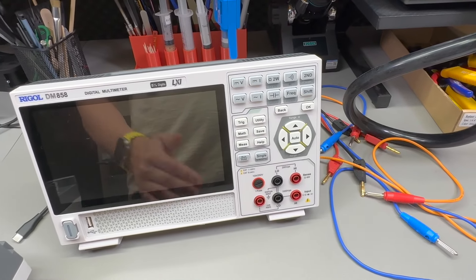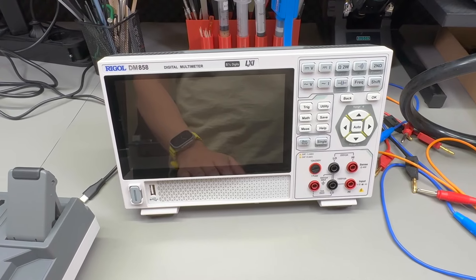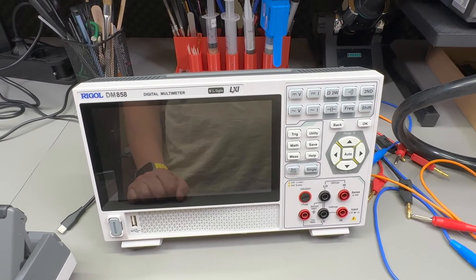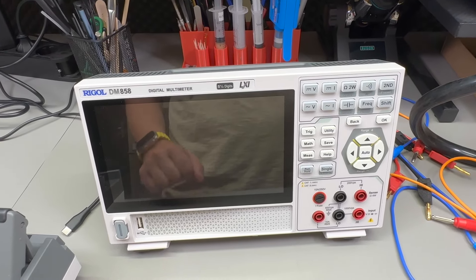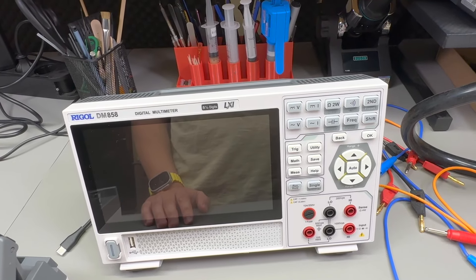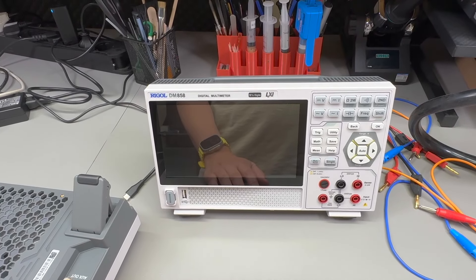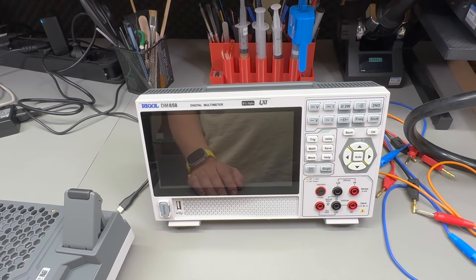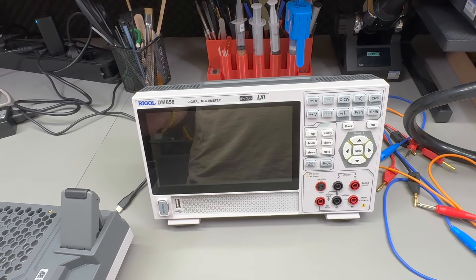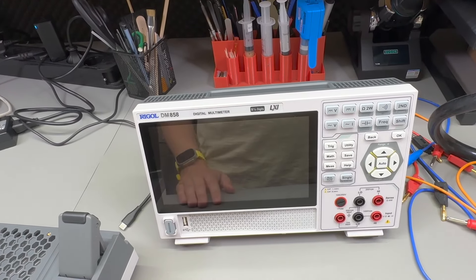On the other hand, if you want to use this as your only multimeter at your workbench or desk, then it starts to make sense, because depth-wise it takes up much less space. If you want to use this mounted to a monitor stand, that form factor also makes sense — you can slide it in or out of your work area. Imagine having two boom arms, one holding the oscilloscope and the other holding the multimeter — I think in that case it starts to make a lot of sense.